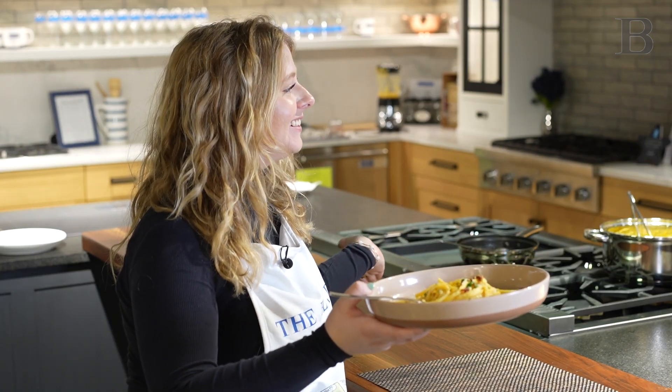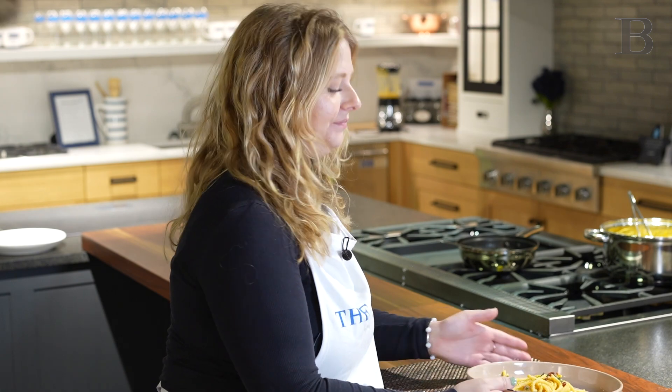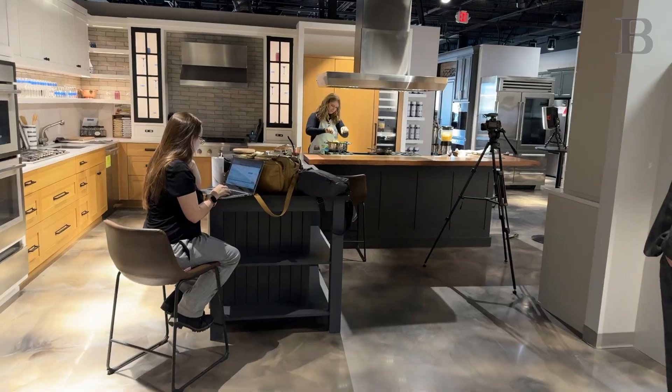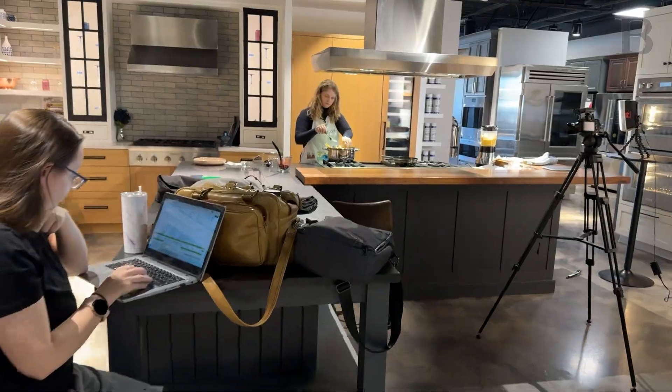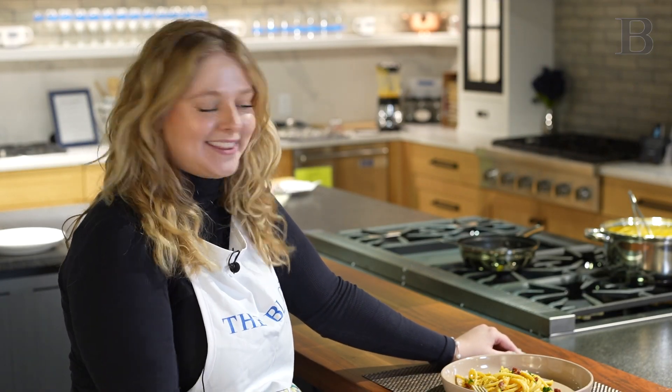My lunch is good today. Ta-da! We've done it. Help yourself. Thank you guys so much for watching the first episode of Meals with Maddie here at DeRocher's, and I'll see you the first Sunday of every month. Bye!